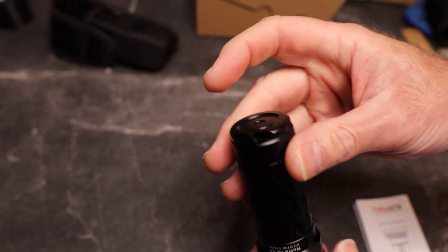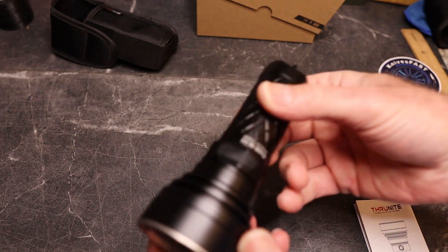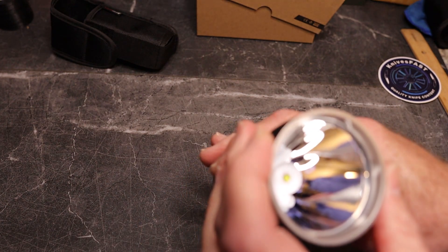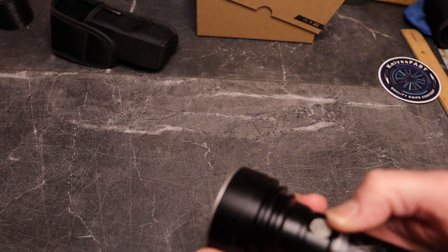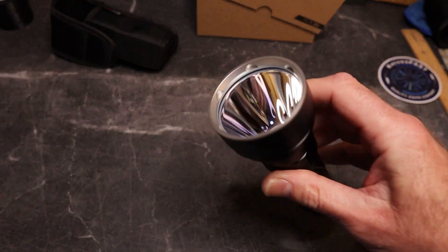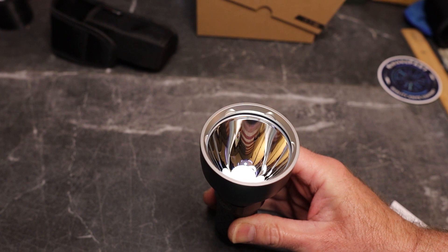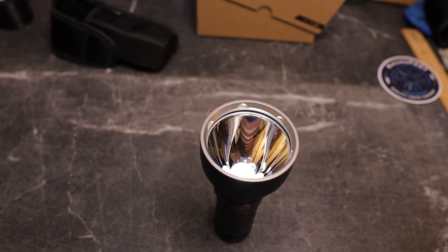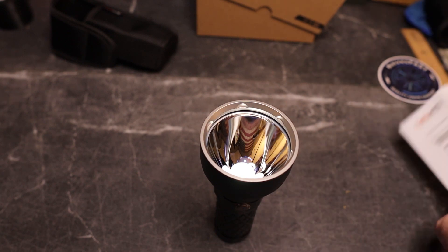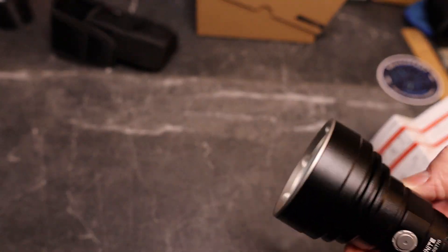It's a nice size for camping, hunting, fishing, outdoors activities, or just walking your dog. Since this is a flashlight video, you will likely see both light and flashing. I was blanking on the lowest mode name — it's called Firefly. There's your Firefly mode.